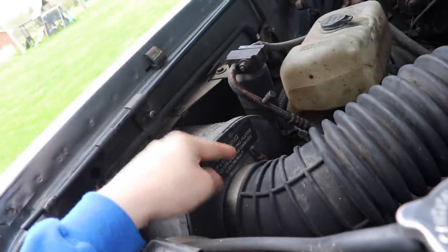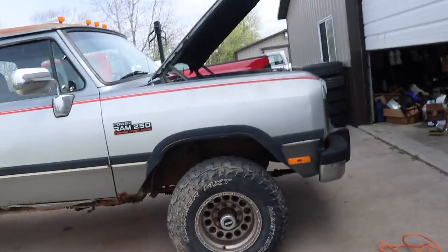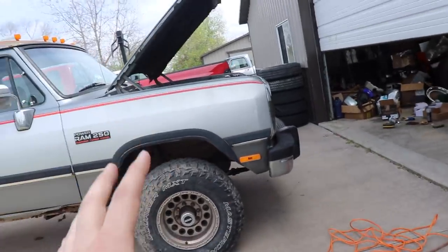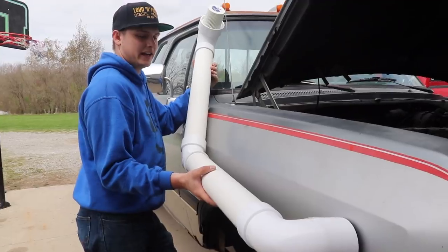Here's the engine bay. What we're going to do first is take off this intake — I already got that loosened up. We're going to get this big airbox out of here, and then we're going to put a hole through this side fender to fit that four-inch pipe. Then we'll piece everything together temporarily so you can at least see the effect of what we're trying to do.